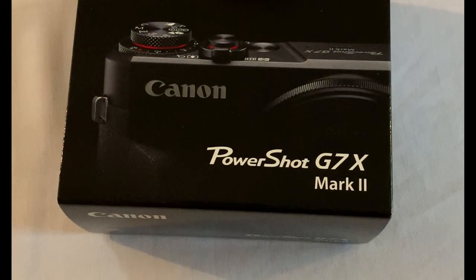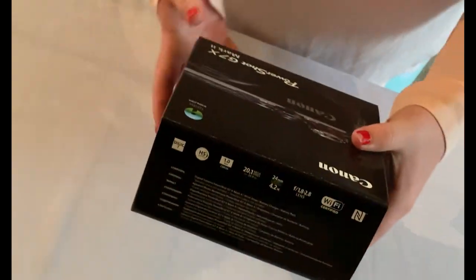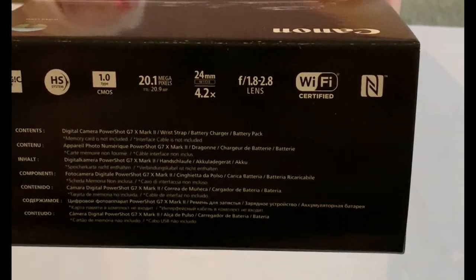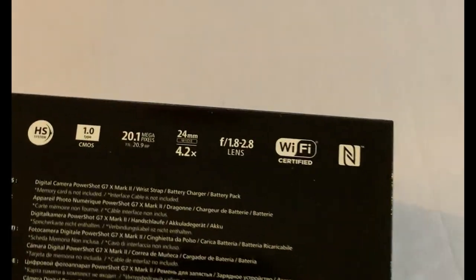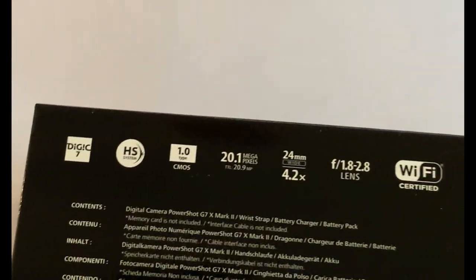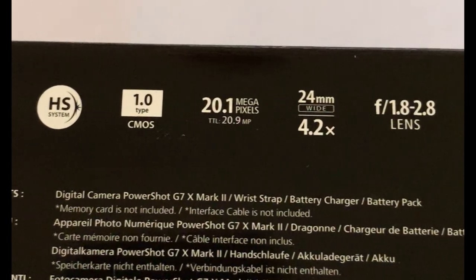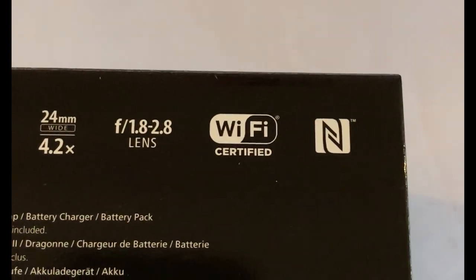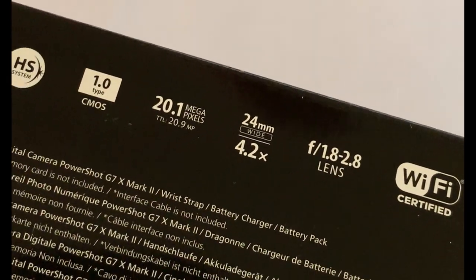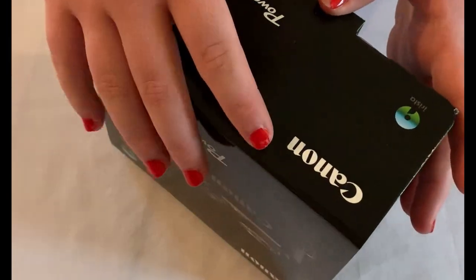So now, we can see from the front it's the PowerShot G7X Mark II — the one we've all come here to see and review. As we look at the rear end of the box, you can see some of the settings I briefly talked about earlier. You can see it's the Digic 7 processor, the 1.0 CMOS. Additionally, it's a 20.1 megapixel camera, with a 24mm wide, 4.2 optical zoom lens. We've talked about the apertures and the fact it's Wi-Fi certified — we can use that to connect to laptops, tablets, and smart devices. I have already set this up to my iPhone, which went very well. I'll talk briefly later about trying to get it to Windows 10, which wasn't so smooth.